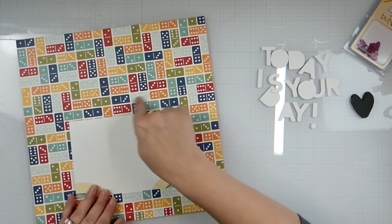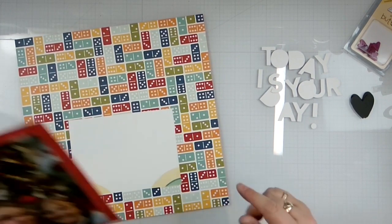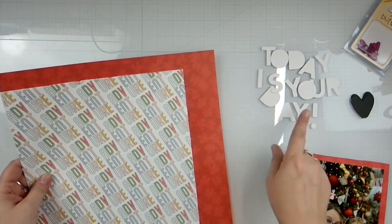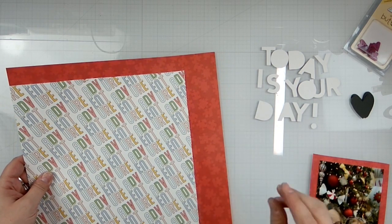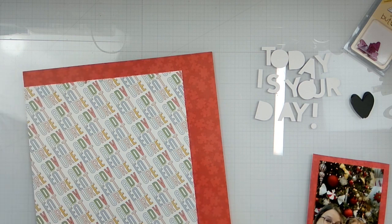I'm going to go ahead and seal this, trim it down, and figure out how I want to get these hearts on here. I'm going to ink them or color them with markers or something, so just give me one minute and we'll be right back.